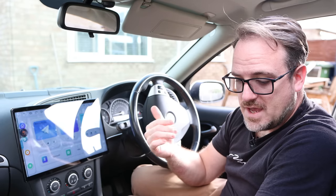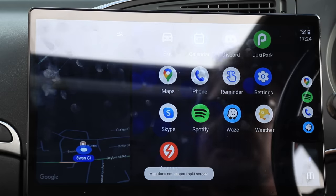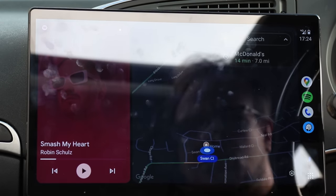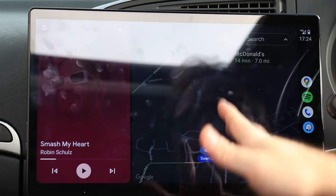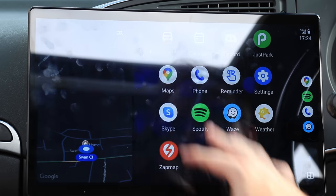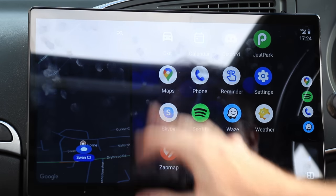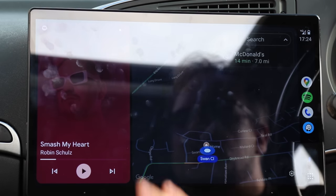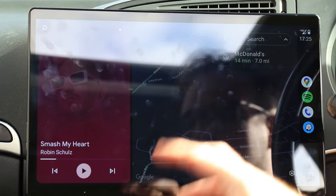Obviously, if we're talking about features, we do need to touch on Android Auto and Apple CarPlay. Of course, this does have both of them. I have my Android phone connected at the moment. If we go into the Zedlink app, we can see this is the full Android Auto functionality on the big screen. It looks absolutely fine. Going down into applications, you have access to all the various apps on screen, just like normal Android Auto — and it is the newest version of Android Auto. You only need to connect your phone once using Bluetooth and it will automatically connect every time you get in the car.